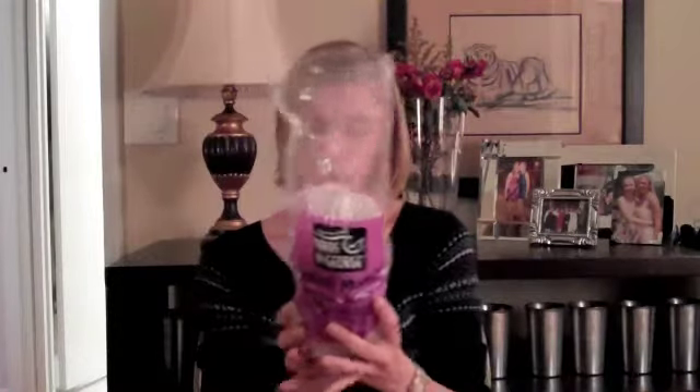I found them at the health food store near my house. This package was $6.39 for four, so I felt like it was a little expensive, but once we try it we'll see how it goes.